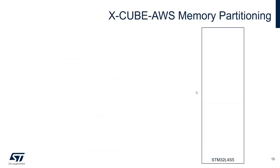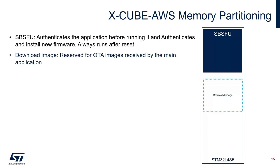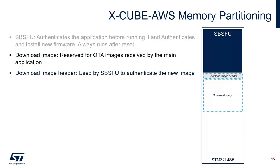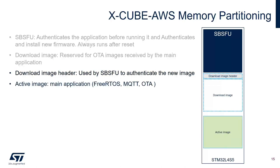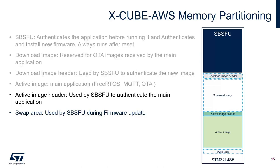To understand how XCube AWS operates, we need to explain the memory partitioning. The flash in STM32L4S5 is split as follows: the SPSFU area authenticates the application before running it and always runs first after reset. The download image area is reserved for OTA images. The download image header is used by SPSFU to authenticate new images before installing them. The active image hosts the main application including Amazon FreeRTOS, MQTT libraries, OTA agent, and communication with AWS IoT Core. The active image header is used by SPSFU to authenticate the main application before running it.